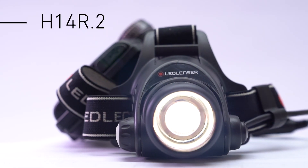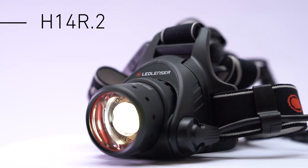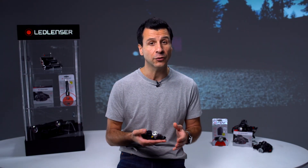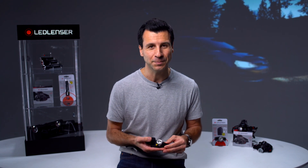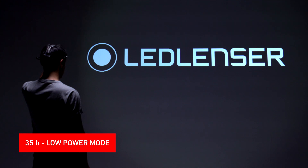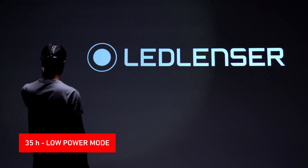Finally, let's take a look at the H14R.2. This is effectively a more powerful version of the H7R.2 and benefits from all of the same innovative features. It offers a class-leading 1000 lumens in boost mode and an amazing runtime of up to 35 hours in low power mode.